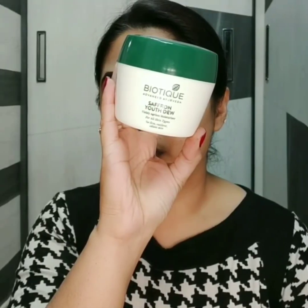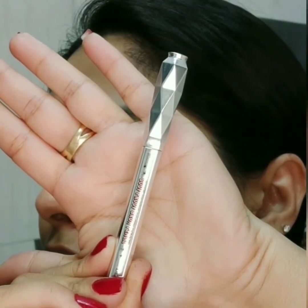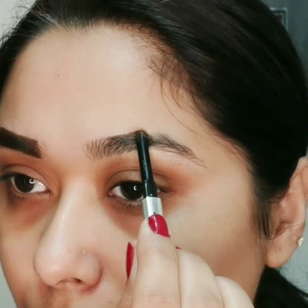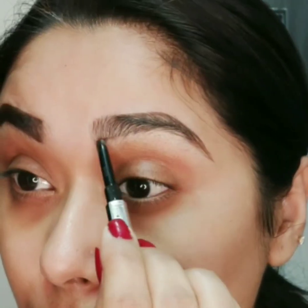I have already prepped my skin with biotech moisturizer — you can use any moisturizer. I am starting with eyebrows, and for that I am using Benefit Goof Proof eyebrow pencil in shade number 5.